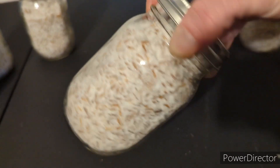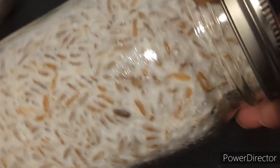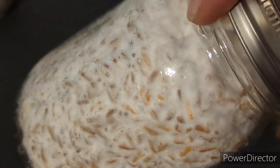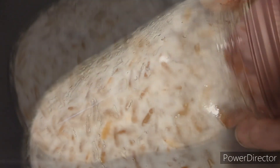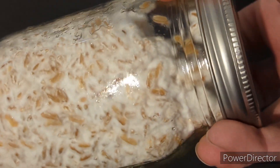You also want to keep an eye out while shaking for any green, black, red, or orange patches, as those are usually signs of contamination. Before you spawn these jars you really want to make sure they're 100 percent colonized, because one uncolonized grain exposed to the open air can open the door for contamination later.